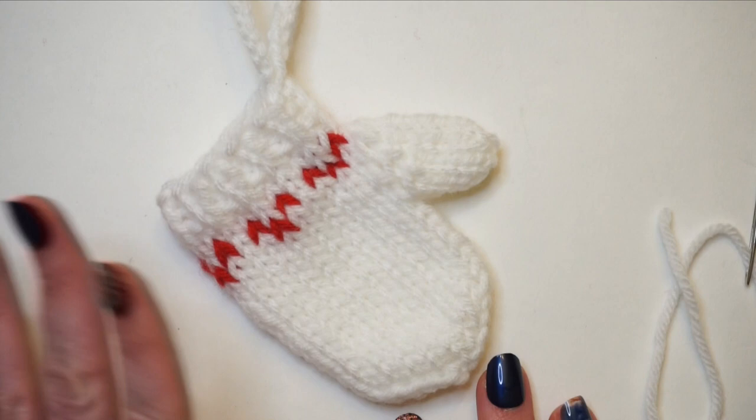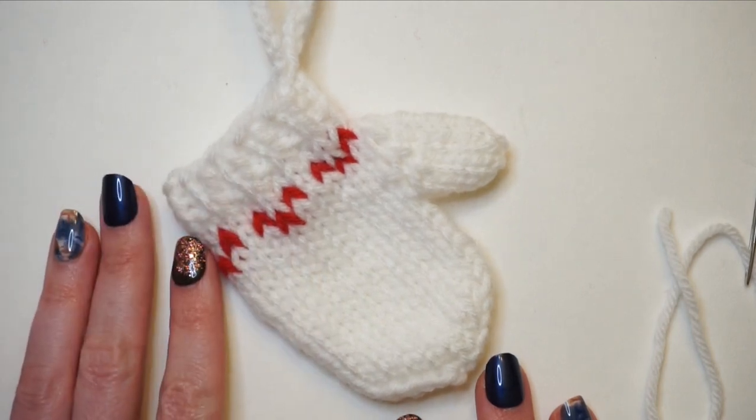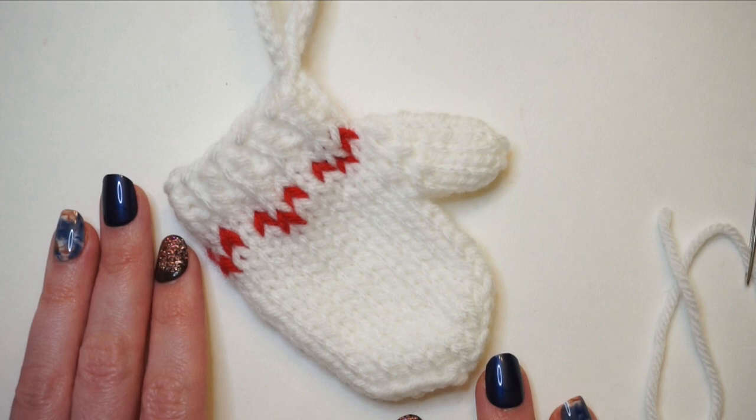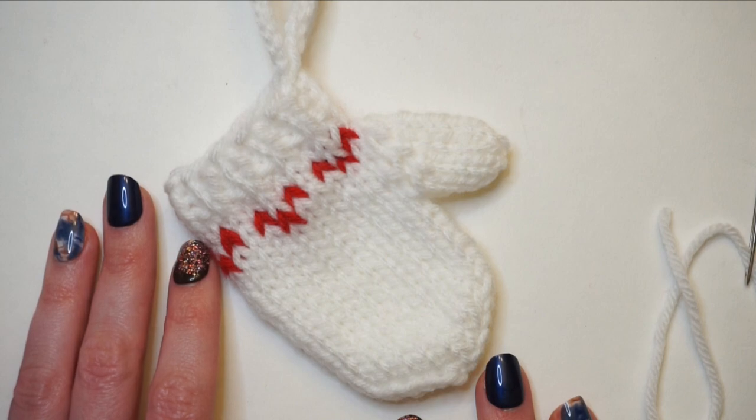And that's perfect — that is how I create one of these mitten ornaments. If you have any comments or questions please feel free to leave them down below. If you're new to my channel, don't forget to hit that red subscribe button so you stay up to date on all my future videos. I'll see you next time.